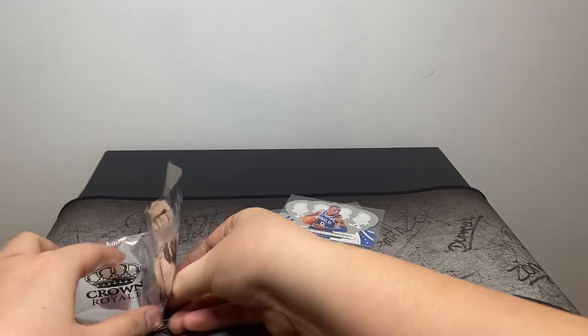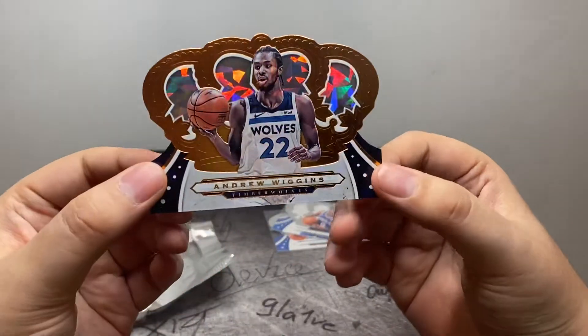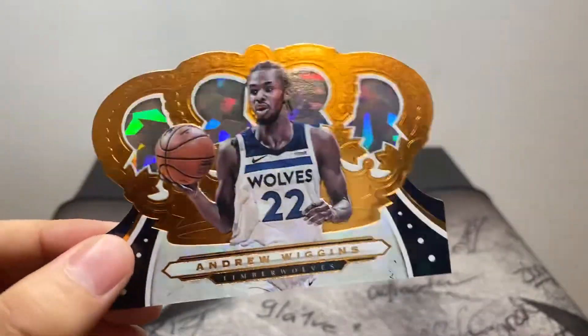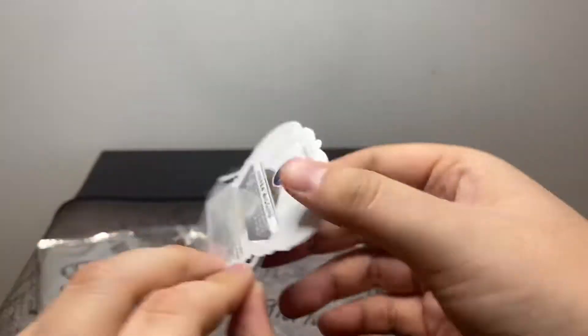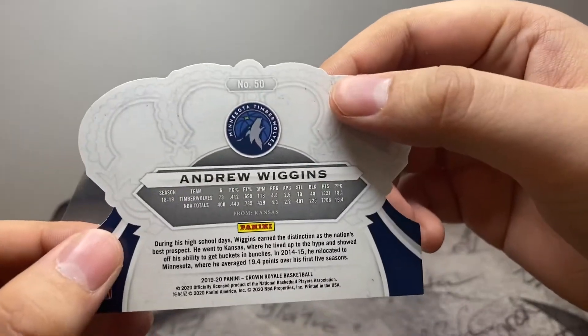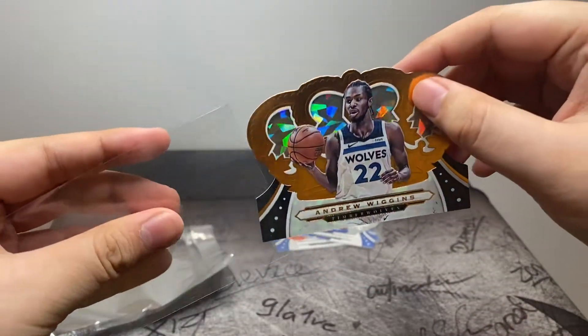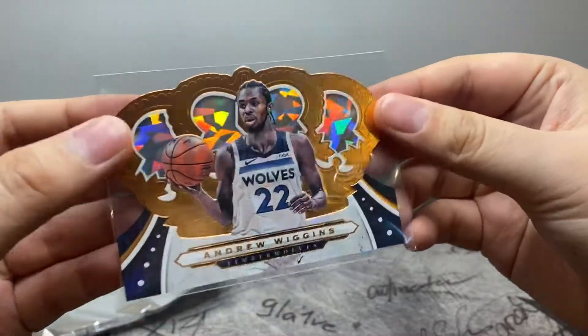Should be the third base card here — Andrew Wiggins. Copper cracked ice. Huge fan of the cracked ice, the way it looks. I believe these coppers are not numbered. In the 2017 version of this product they were numbered to 199 or 99, I can't remember, but I guess they stopped numbering the copper versions.